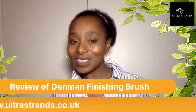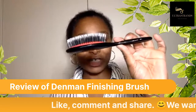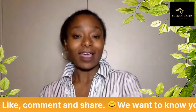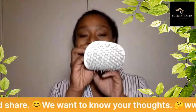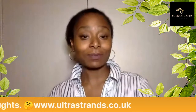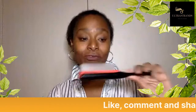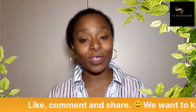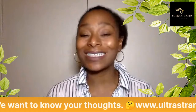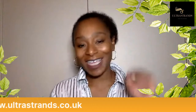In order of best to worst: the Denim finishing brush is the best, followed by the Manta brush at 9 out of 10, then the Tangle Teaser, and finally the Denim 5. Even though we've rated them that way, all of them will work with Ultra Strands so you can take your pick. I know what my choice is anyway — hope that's helped you in deciding which brush to get for Ultra Strands. Until next time, this has been Tips with me Clara Alexander. Take care, bye bye.